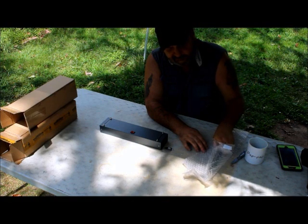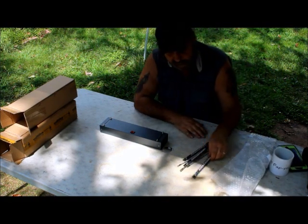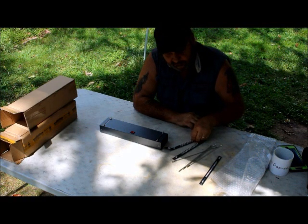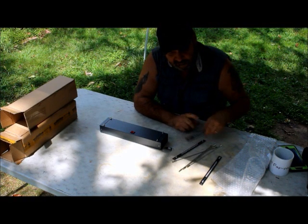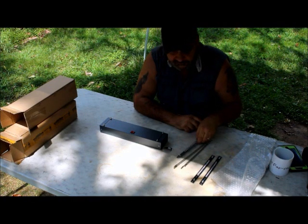You can pick these up for like 60 bucks on eBay. It comes with all the hoods, and looks like an extra hood as well.